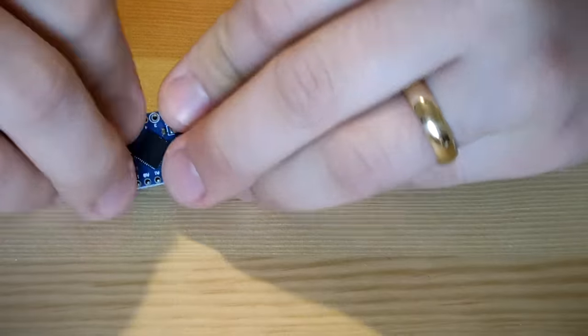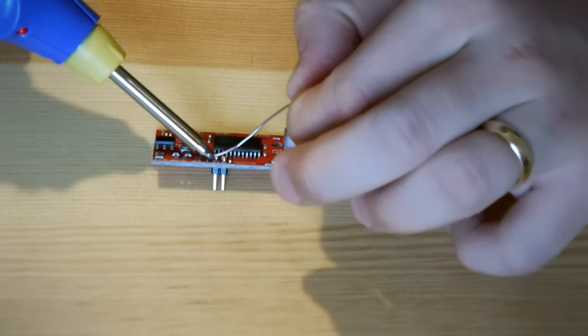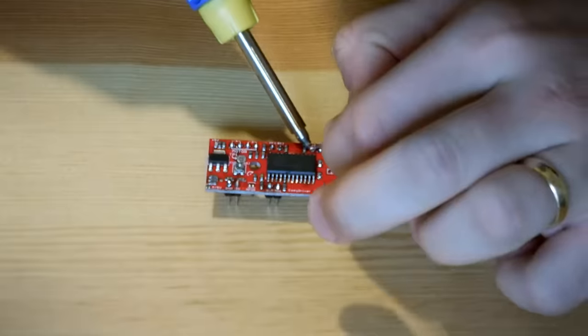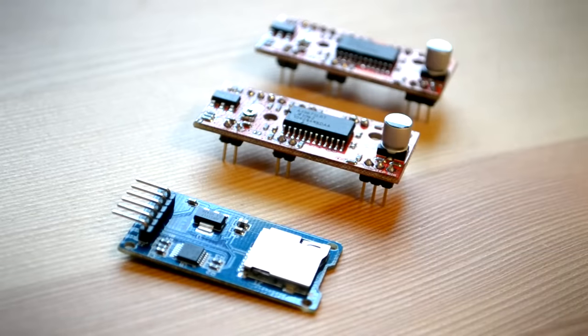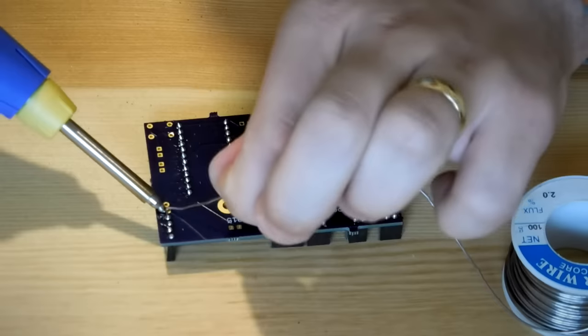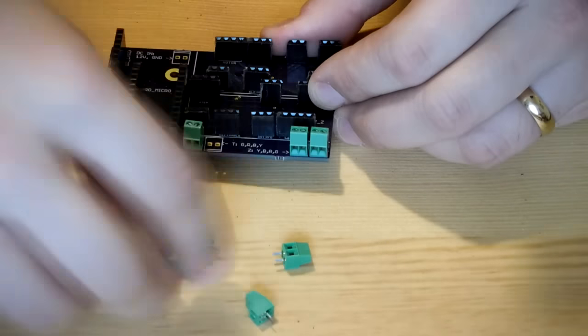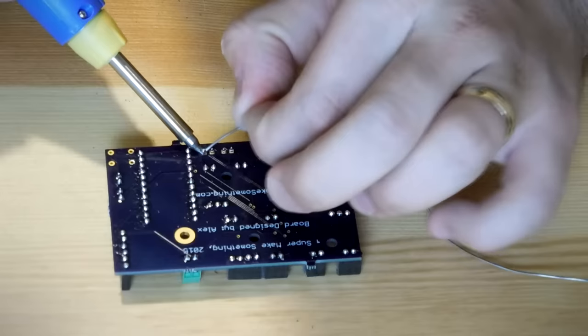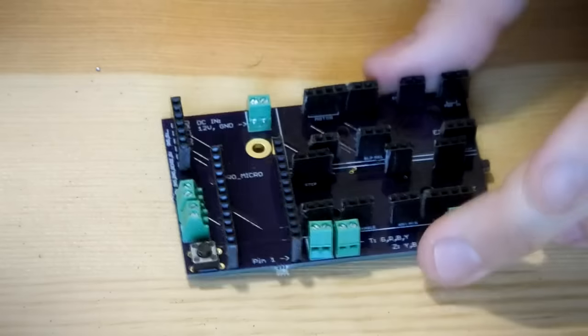With all of the components in hand, the first step was to solder male header pins to the Arduino and to the stepper motor driver boards. The header pins were already soldered to the SD card board I ordered, though if yours aren't, be sure to solder these pins too. I then soldered matching female headers into corresponding locations on my custom circuit board. Next, I soldered screw terminals to connect the power and stepper motors to the PCB, and also soldered the push button needed to reset the microcontroller during the programming step.